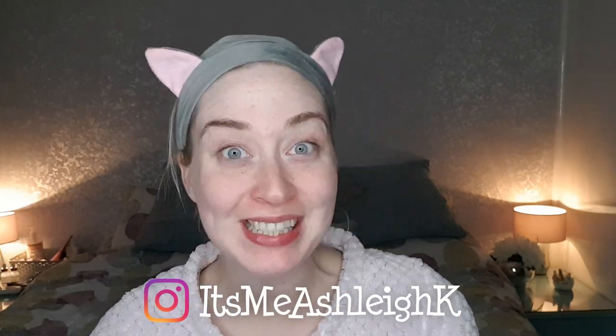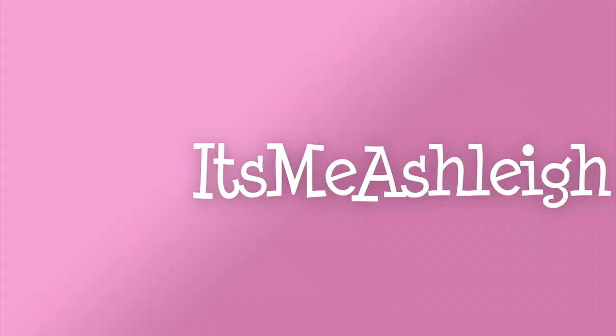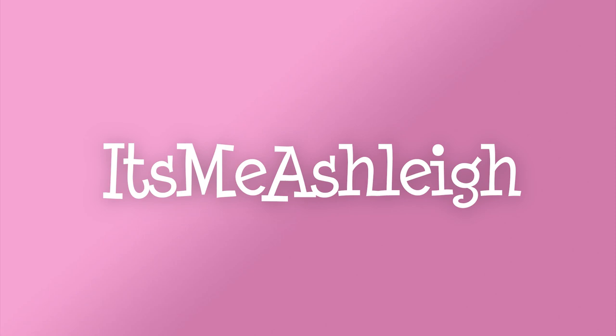Hello, it's me Ashley and welcome back to my channel. I hope you're having a lovely day. Today guys, we're going to be doing another face mask Friday. I've got my ears on and we're ready for another face mask Friday.